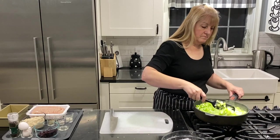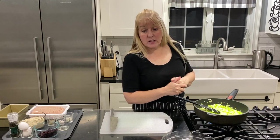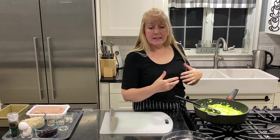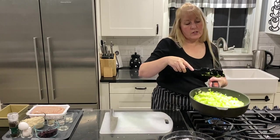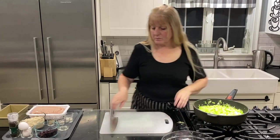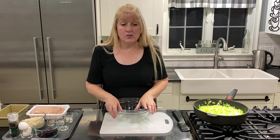It normally takes about 15 minutes for the leeks and the celery to soften. I am going to leave this to saute until all the moisture has cooked out and our veggies are nice and soft. Meanwhile I am going to get the rest of our ingredients ready.